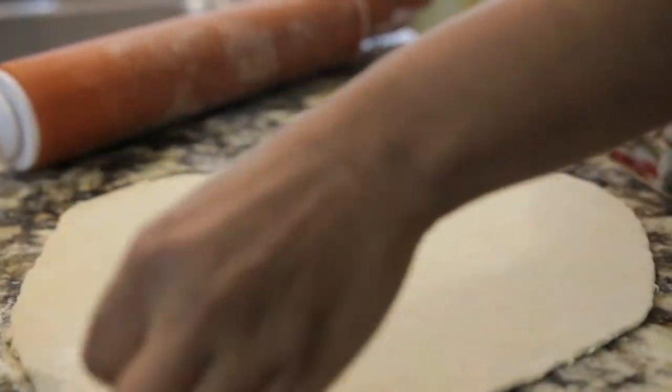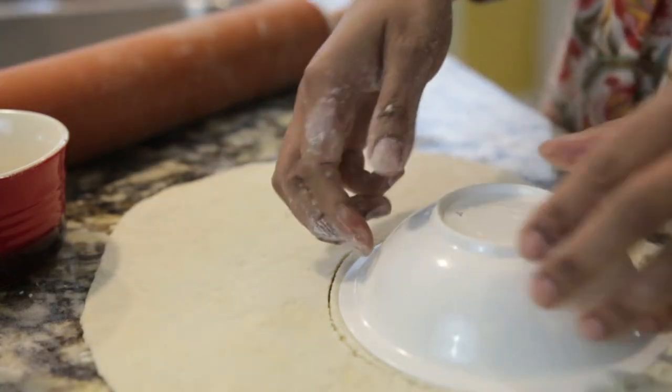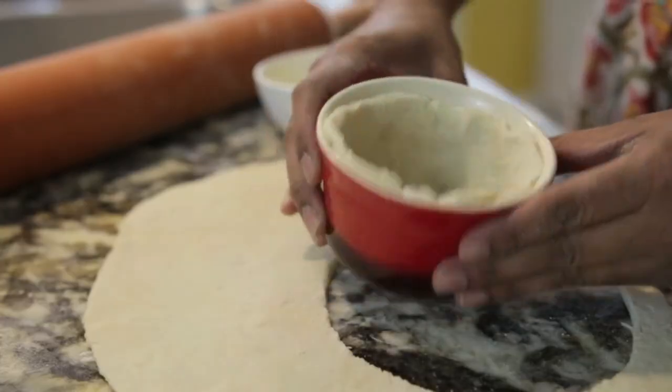I've already rolled out my dough and I'm going to cut it into a nice round circle that's going to fit the inside of my ramekin. I'm going to brush my ramekins with butter, put the dough inside, add a little bit of beans on top, and blind bake it in the oven to make sure the insides are well cooked.